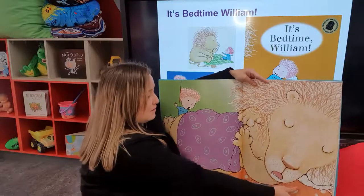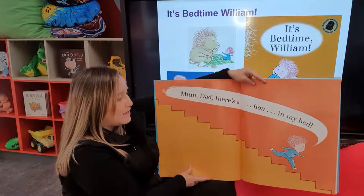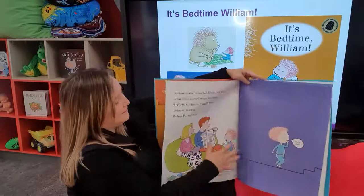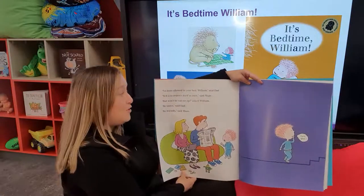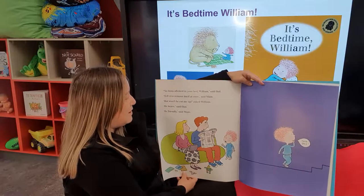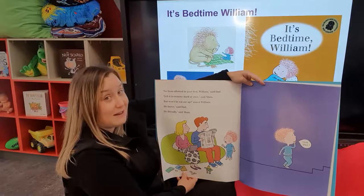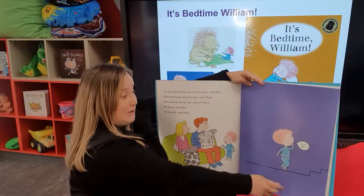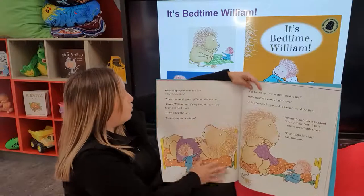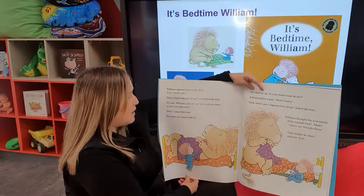A sleeping lion. Mum, Dad, there's a lion in my bed! No lions allowed in your bed, William, said Dad. Tell it to remove itself at once, said Mum. But won't he eat me up, asked William. Be brave, said Dad. Be friendly, said Mum. Here goes. William tiptoed over to the bed. Excuse me.